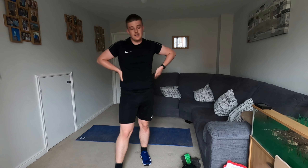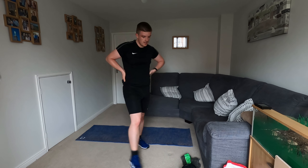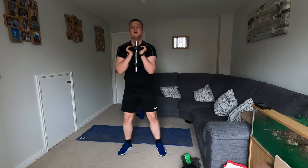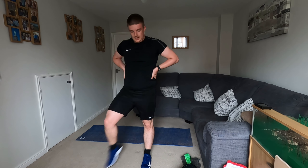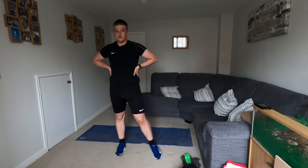Gonna do our squat hold in five — with your weight if you can. Come down, hold there. Weight in your heels. Fifteen seconds, got this. It's your last one — it's your last squat hold. Come on, almost there. Well done. Shake off those legs. It's our last legs exercise for this program.